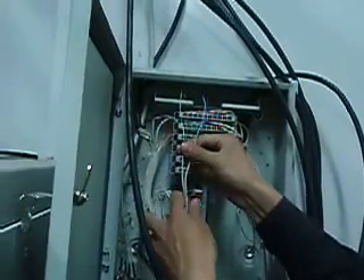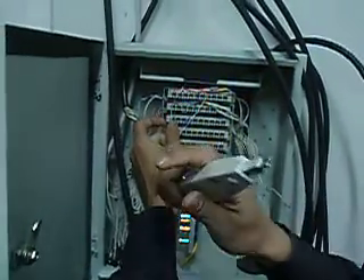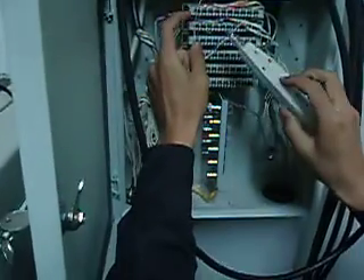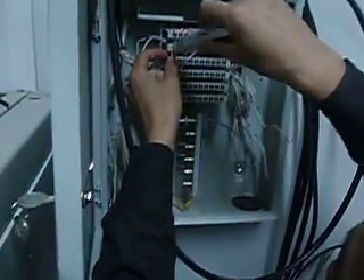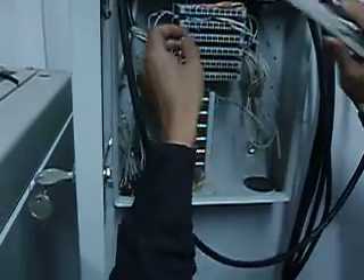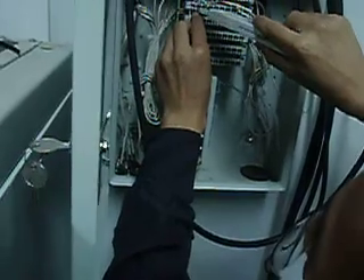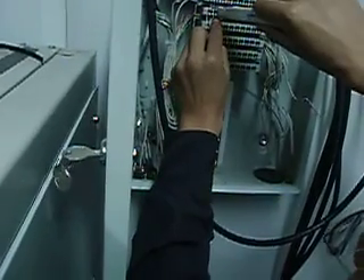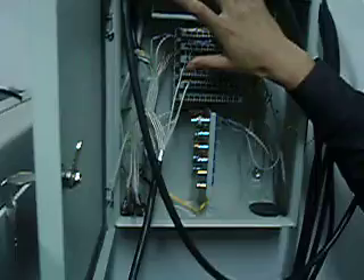So we use the fifth E1, connected to the first E1 from our microwave equipment. This we have been using with no problem. This was one E1 out, and now it is one E1 in. These two cables: one in, one out. This is okay, but it is not beautiful — no problem.